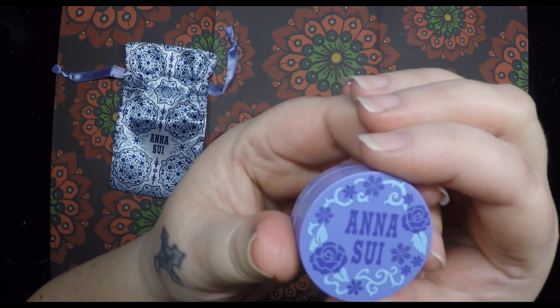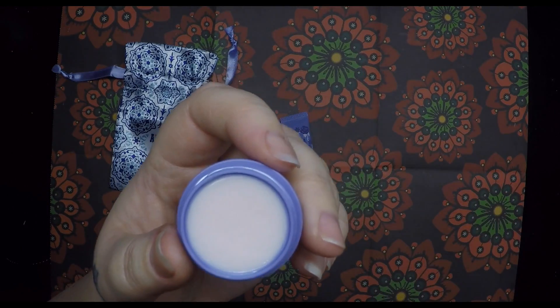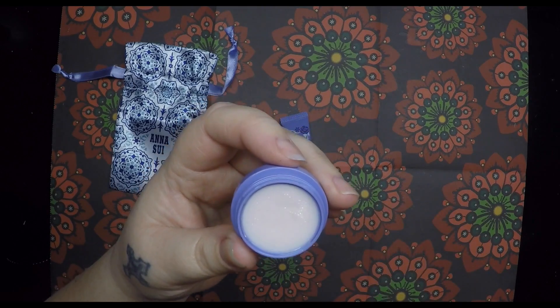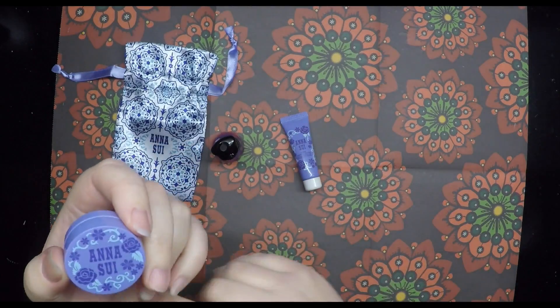There's also a lip balm, which is a really, really light pinky colour. It feels really nice on your lips — again, like the hand cream, really nourishing.